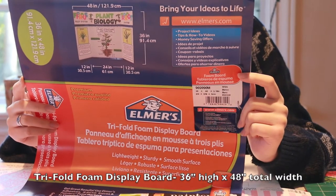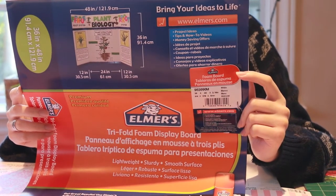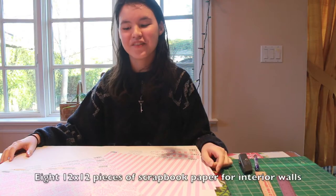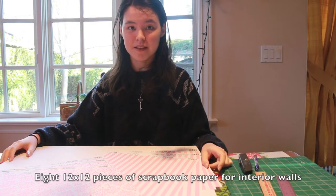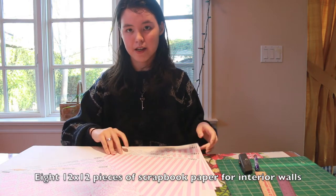For this project you will be needing a foam cord tri-fold display board such as this one, which is 36 inches tall and 24 inches wide with 12 inch flaps. For the wallpaper of your set, you'll be needing eight pieces of 12 by 12 inch scrapbook paper. I will be using these sheets that I found at Michael's.